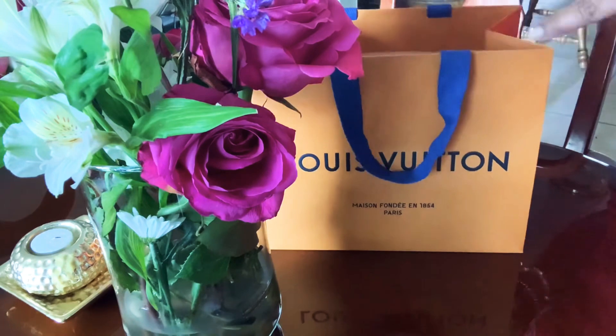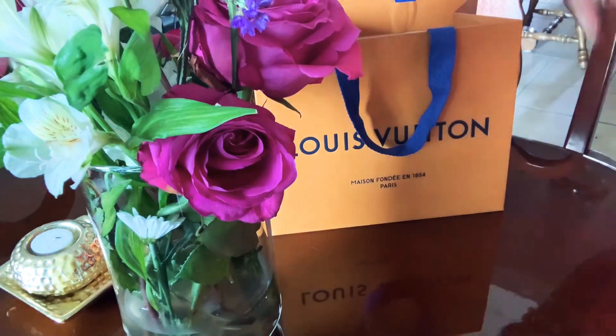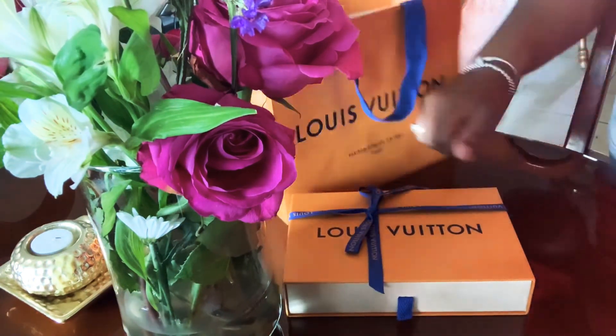I'm gonna go ahead and do an unboxing — I figured you guys will enjoy watching me do so. This is my receipt, and this ribbon though — we're gonna talk about this ribbon for a second.